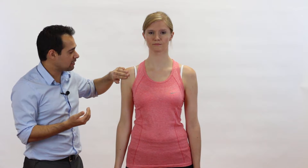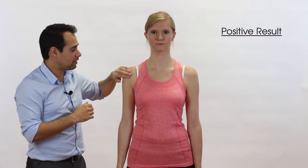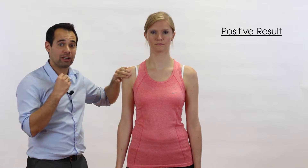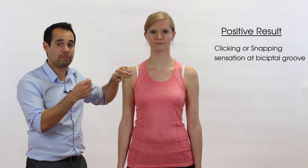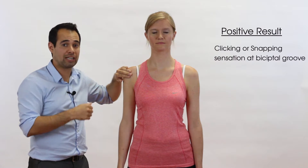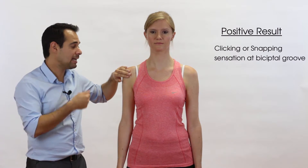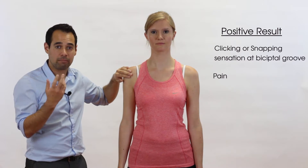So what's a positive result in this test? Well, if the transverse humeral ligament is torn, then the examiner may well feel with their testing hand either a clicking or a snapping around this area, which is the long head of biceps tendon flicking in the bicipital groove because the transverse humeral ligament is not supporting it properly. The other possibility is pain, which could be a positive test to show long head of biceps pathology.